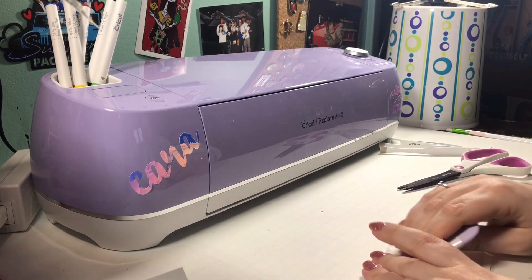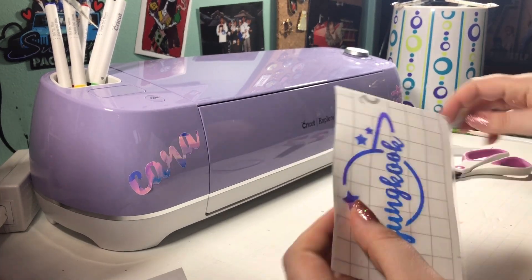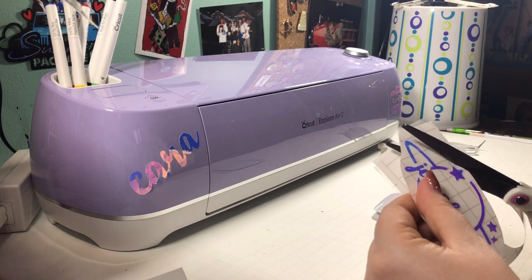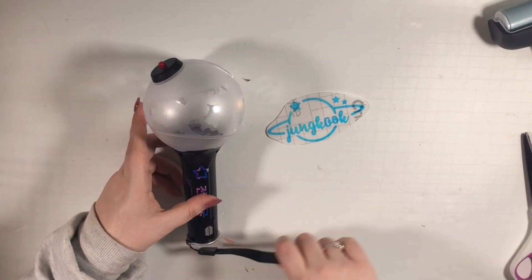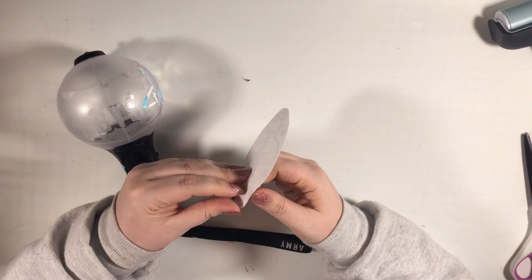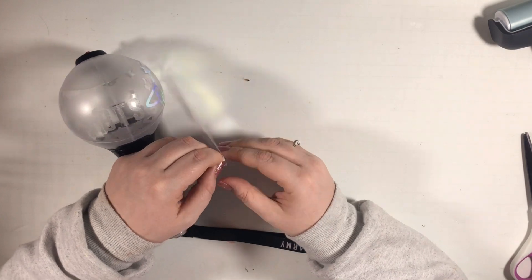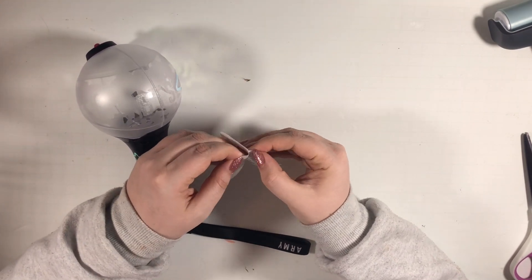If you don't have a Cricut, one option is to print your design on a regular printer and use an exacto knife to cut the design onto the vinyl — you can get Cricut vinyl at your local craft store. This will be tedious and may not come out as neat, but it can be done. You might want a simpler design, like just the BTS symbol. If you try that method, let me know! And you saw me use the transfer tape to keep the whole design together while I put it on my army bomb — it's literally just sticky contact paper.